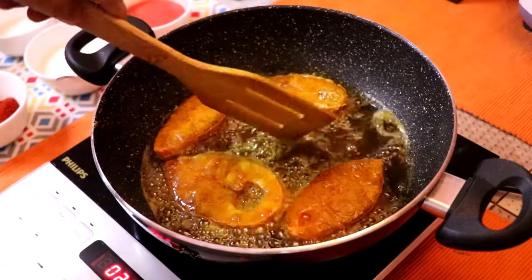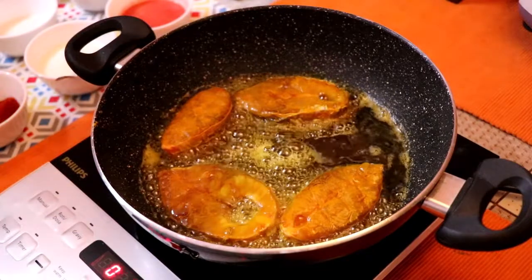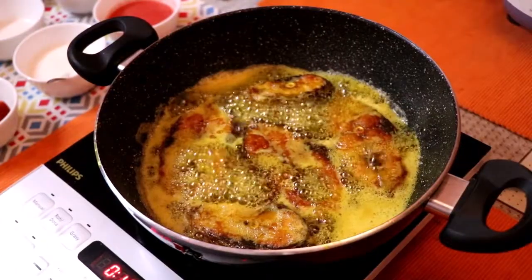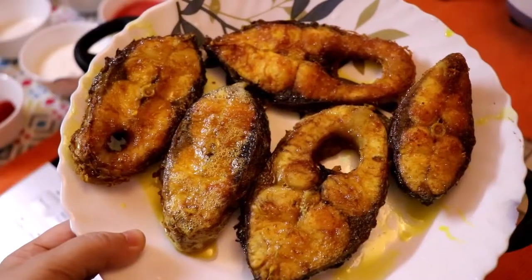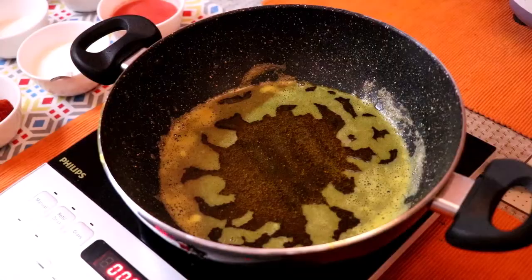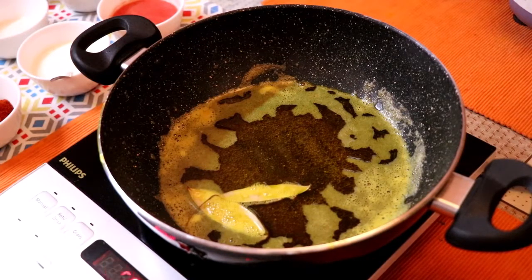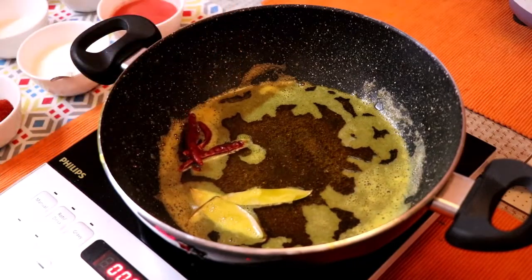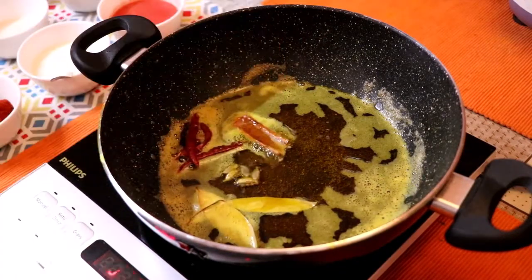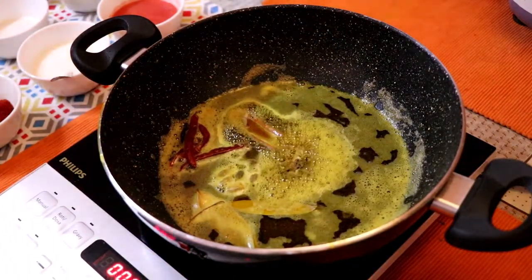So all the fish pieces — since there are only five pieces — I'm frying each piece separately and keeping them aside. I'll fry the fish well and set them aside like this.